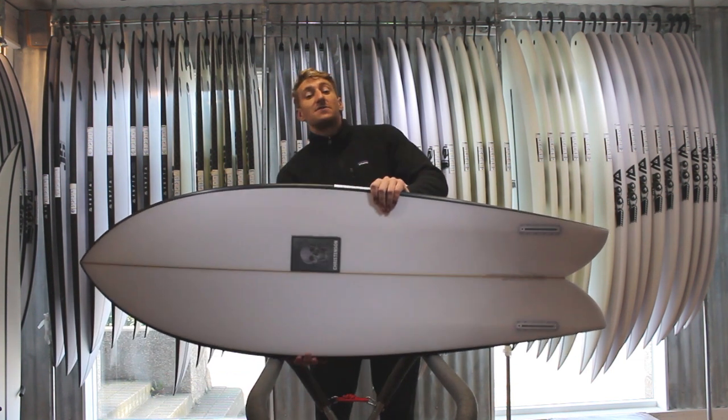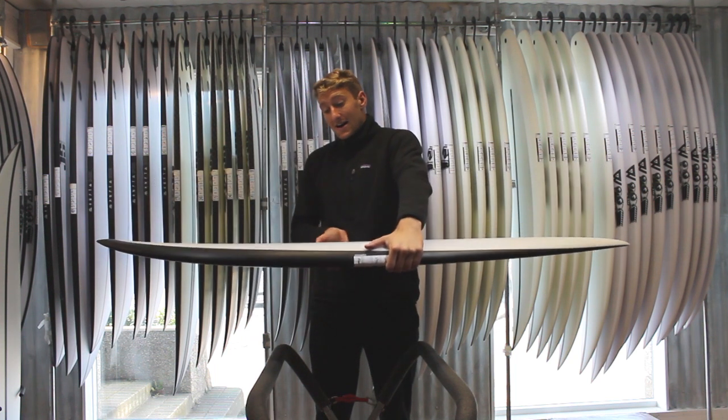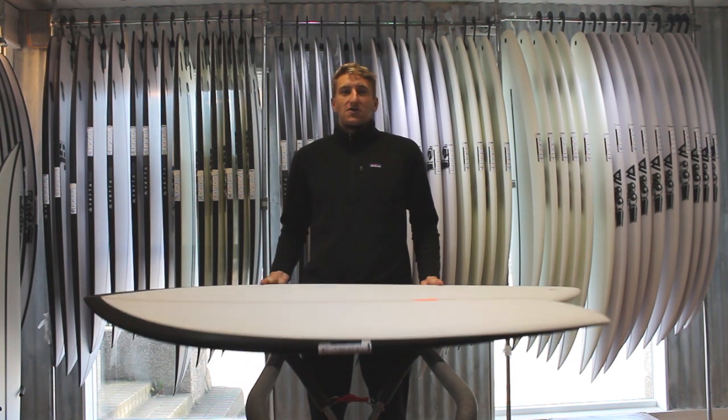Other than that, the template is as you'd expect from a traditional type of fish like this — nice and wide up at the front. But really it's that combination of what's going on with the rails, the tail, and on the bottom of the board that kind of set this fish aside.